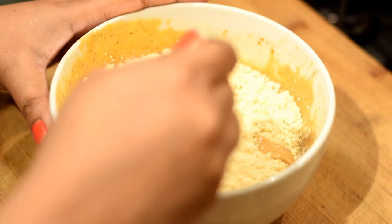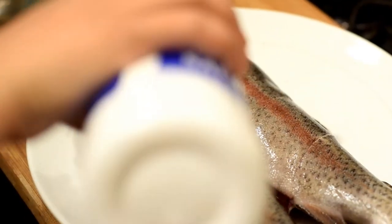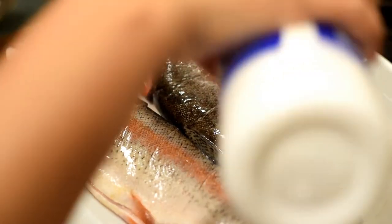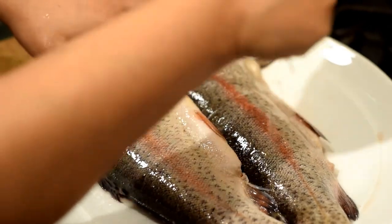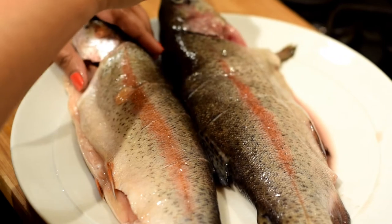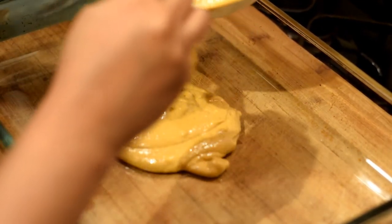Blend it in with the yogurt mixture. Then add some salt onto the fish — make sure you put some salt inside the fish as well. Salt it on both sides, then squeeze a bit of lime juice onto the fish and rub it in.